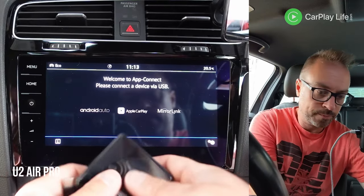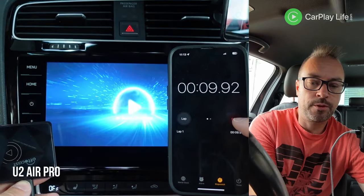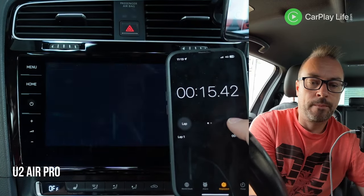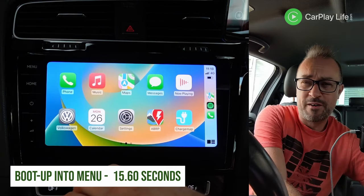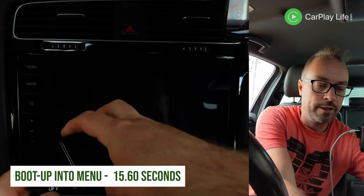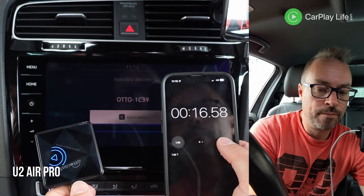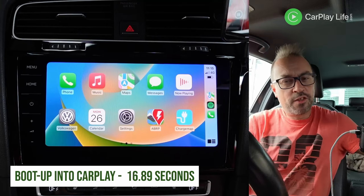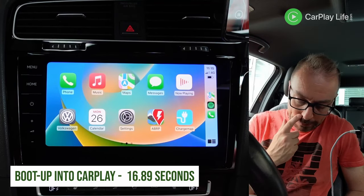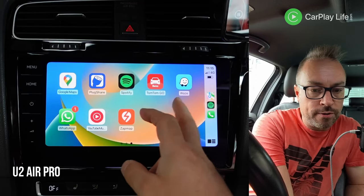I'll also time this. Ready — connected. We had 18 seconds to beat, and it looks like about 15 seconds, which is pretty good. So 9 seconds to the boot menu, then 16 into CarPlay. So it's quicker, but is it 30% quicker?